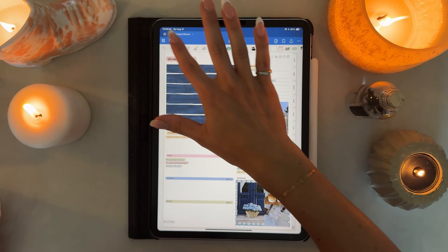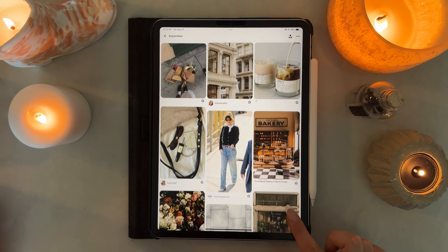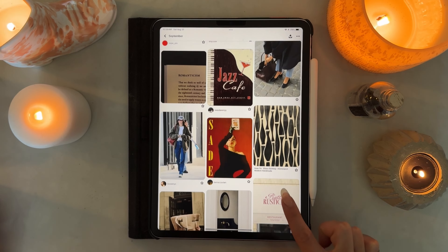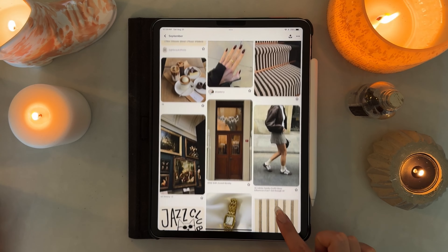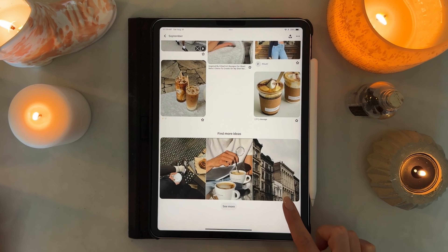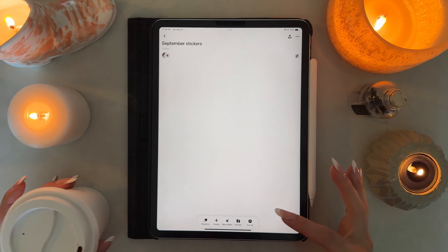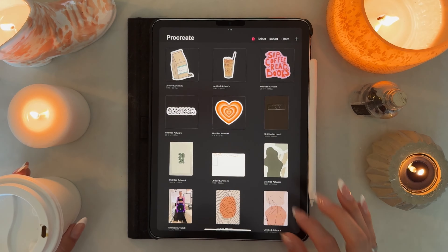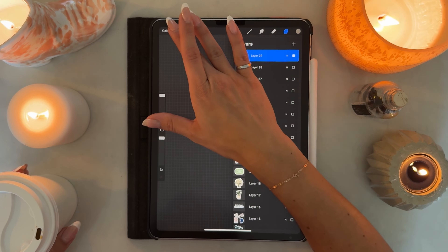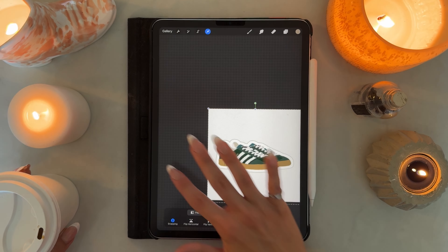We will get going with my digital planner in GoodNotes 6 — this is the Flourish undated planner, I will leave it in the description box below. I'm going to start by showing you my Pinterest vision board for the month. The theme is more of a coffee shop vibe: lots of coffee, lots of brown colors, cute fits, jazz music, and nice early fall vibes.